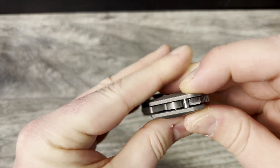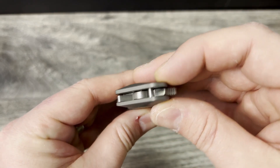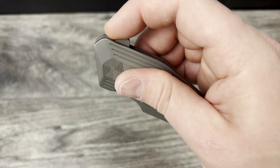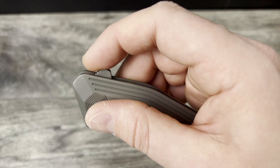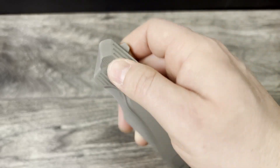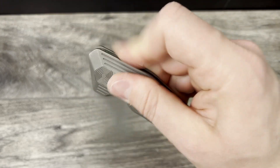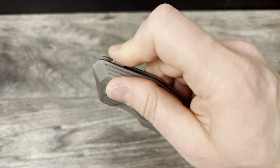It does have ceramic bearings in the pivot. And it has the ability with the jimping — I do like this jimping; it's textured but it's smooth, so it's not rough at all, but it does catch the fingerprint grooves when you go to flip it. So you can do the light switch and it works really well. You can push button it and that works really well as well.